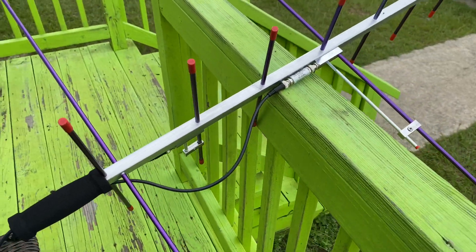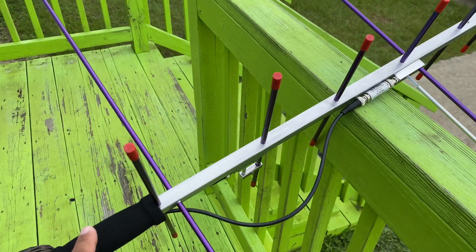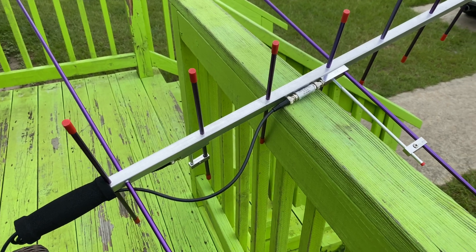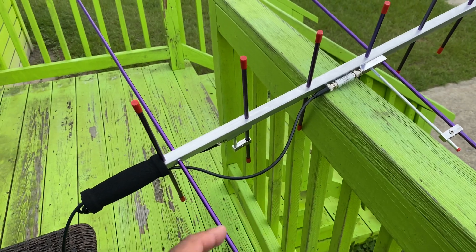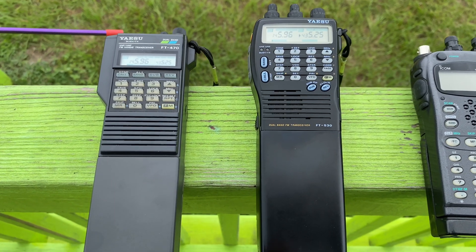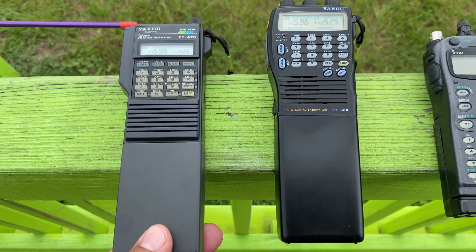Going to the antenna — it's just an Arrow 2, as you saw earlier. It's the one with the duplexer built into the handle. If I'm going to use my FT-857 or FT-817, I'll just disconnect from here and run a straight BNC connector to the radio. I almost forgot to mention — on both of these Yaesu radios, the FT470 and the FT530, I'm running the 12-volt battery, which allows me to get the full output — 5 watts out of these radios.